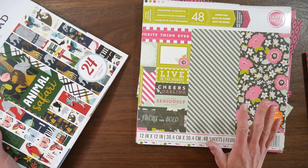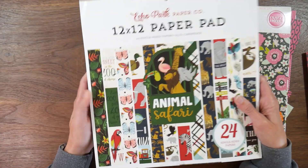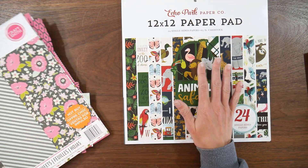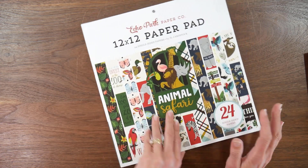For those of you who wanted Charming Charlotte, I apologize. Since Animal Safari won, I will do Charming Charlotte after Animal Safari. So there still will be a Charming Charlotte project.